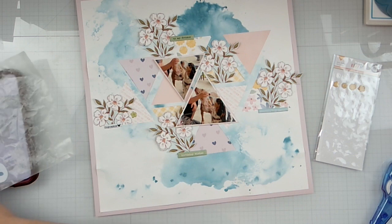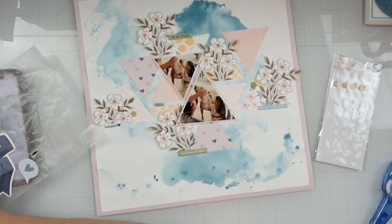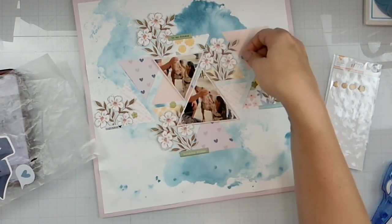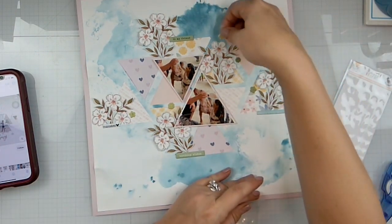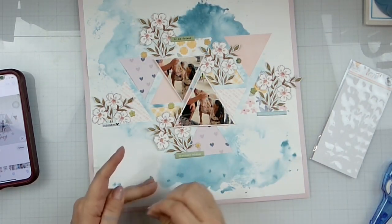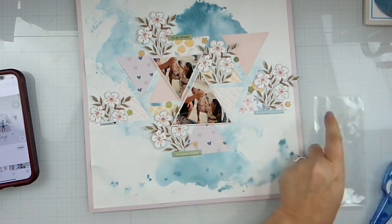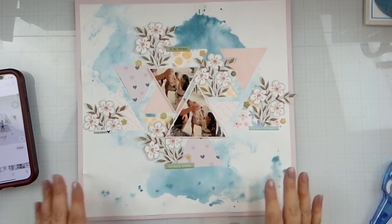I'm going to pop in these little green guys because we're going to use the green. It feels good to be using stuff. I'll throw this away — going with my mixed media a little, trying to organize things a little bit.